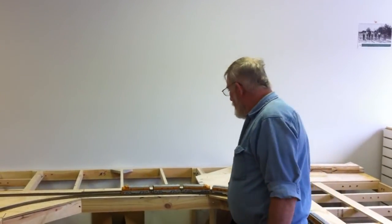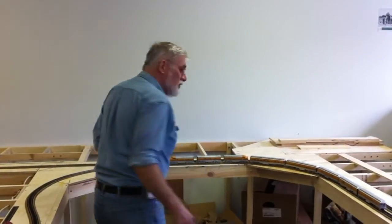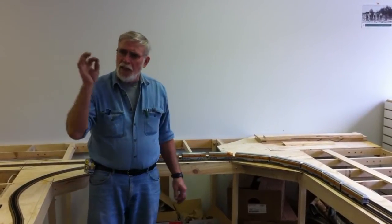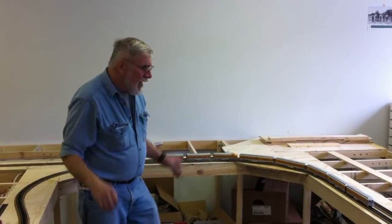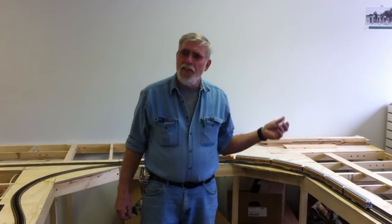But this is what we do to start — we run them through. We've got an F7 with a complete consist on here, and this one has the large cars. We wanted to make sure our radii were all good. She's run around the track a couple of times. We had a little fault on one of our connections, but other than that she's doing really good. And we have to make sure that we gauge our couplers, because every now and then you have a bad coupler that's not gauged. So this gives you a chance to test all your rolling stock.